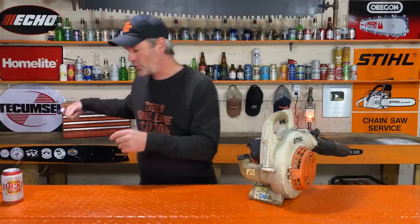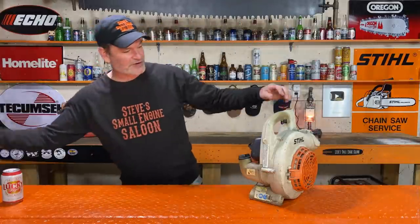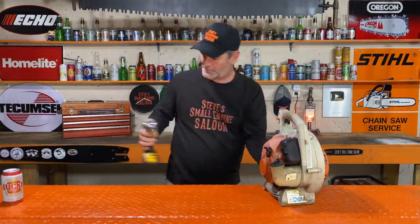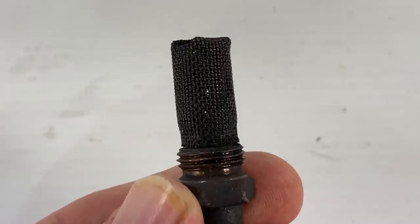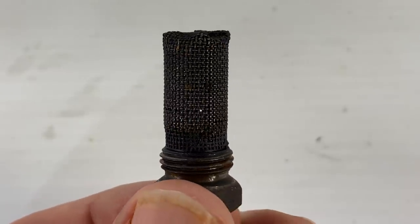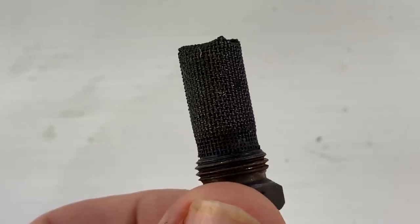Now let's take this tube off and take the spark arrestor screen out to have a look. That right there — I'm going to say 95% plugged. You can barely see any light coming through that at all. That should not look like that — that is a 95% plugged spark arrestor screen with carbon.